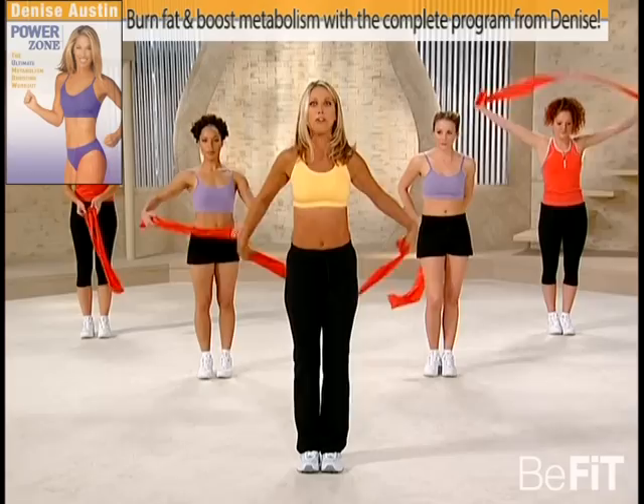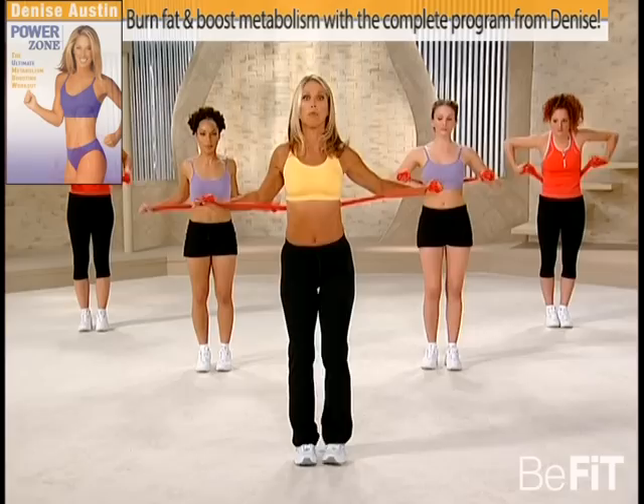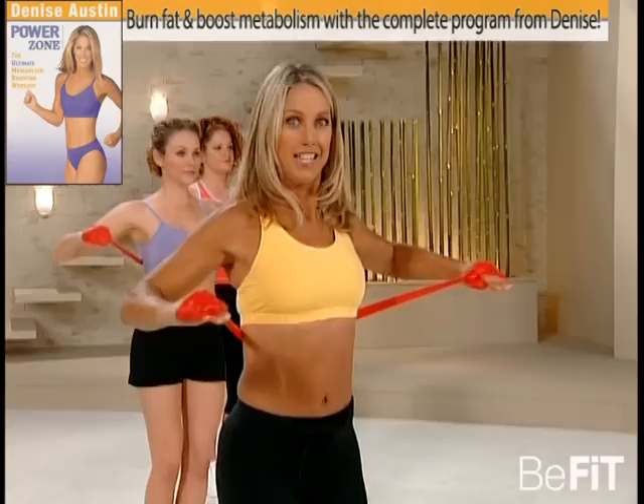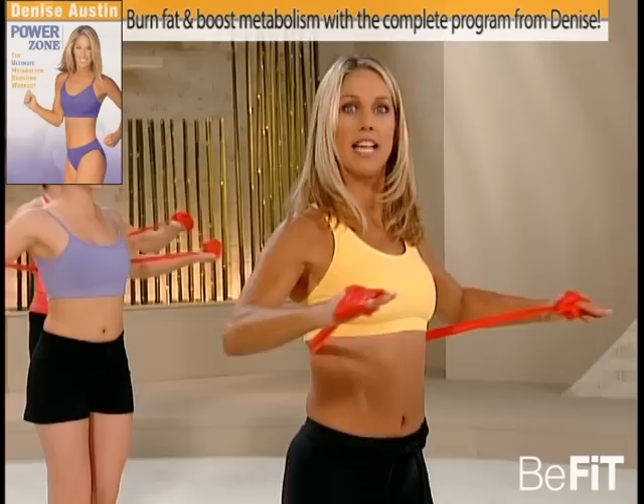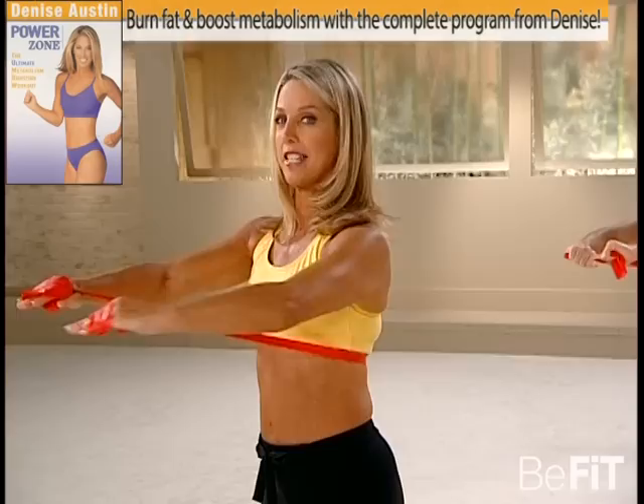Standing up nice and tall, now place your band behind you, and let's firm up our chest. We're now going to do what's called a chest press — bringing your arms in front of you and reaching them back. Bend your knees to protect the spine. It's all about the chest, making that beautiful cleavage. These are our pectoral muscles; we're firming up to uplift the breast area. Just take your time, squeeze at the very top.